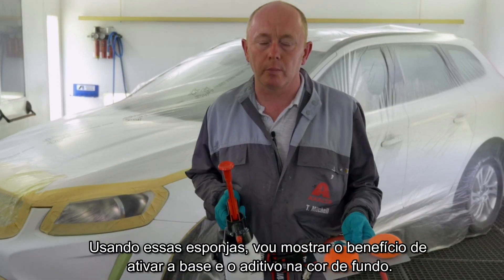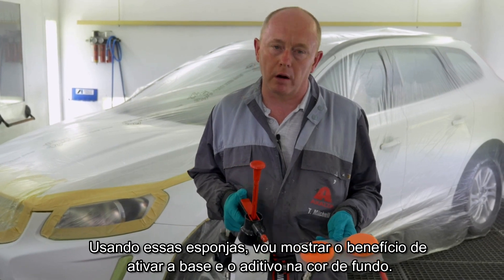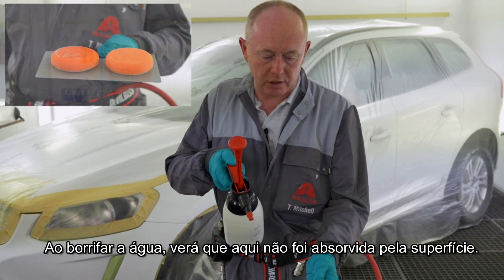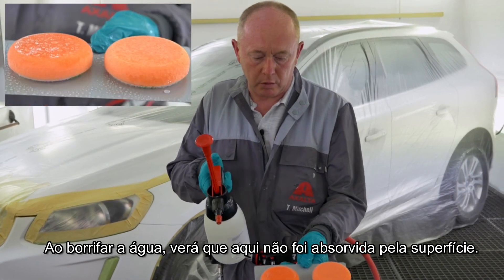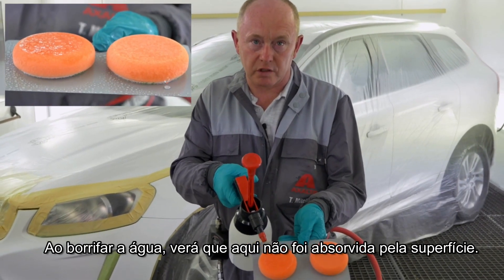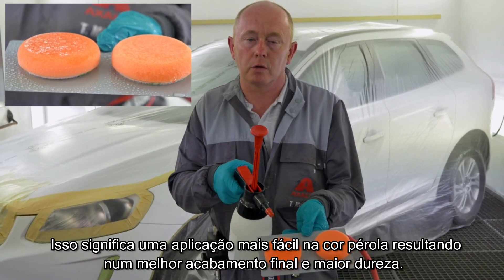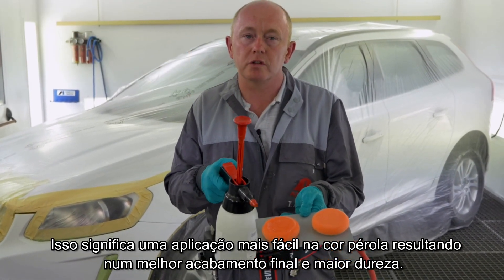Using these sponges, let me show you the benefit of activating and hardening the ground coat and the blender in the first stage. As I spray the water, you will see here it is not absorbed into the surface. This means easier wetting of your pearl coat, resulting in a better final finish with improved hardness.